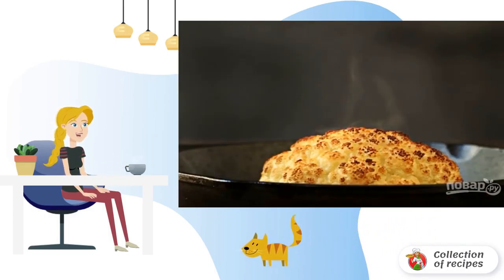Step 4: Pour melted butter and herbs over the finished cabbage, if desired, and serve to the table. Bon appétit.